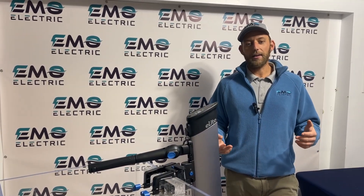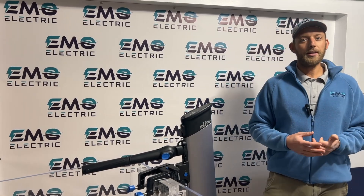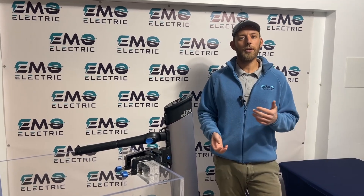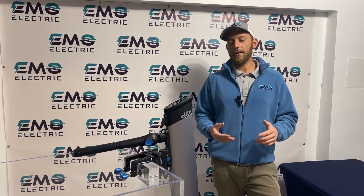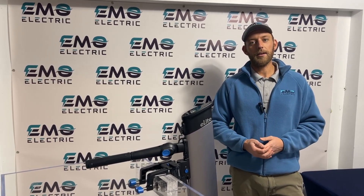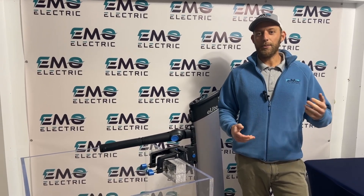That's about it on the E-Lite. It's a great option for sailors who just need something to get in and out of their marina, or for anyone with a dinghy going a short distance. If you have any questions about the E-Lite or this video, please leave a comment below. We'll leave a link to our web store if you'd like to purchase, and we hope you found this helpful.